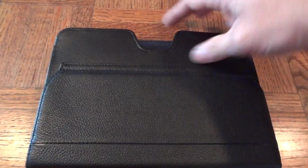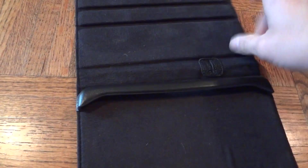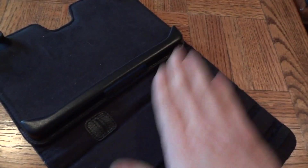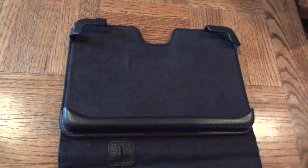The sides are open, and on the inside you have this very nice flush padded inlay. It's very soft — definitely nice for a BlackBerry PlayBook to sit in.